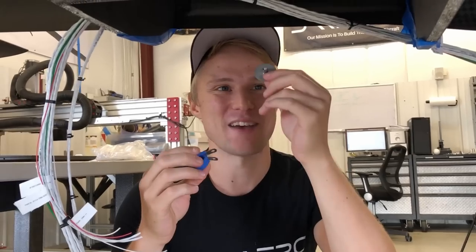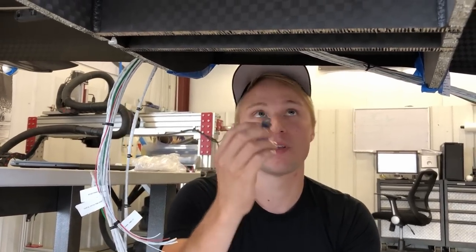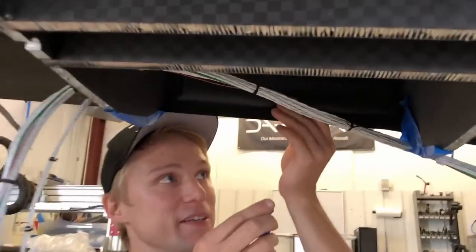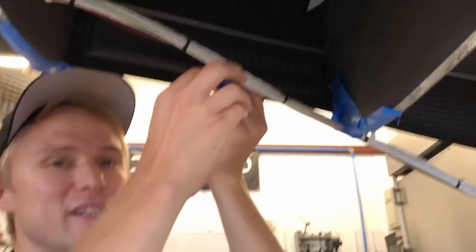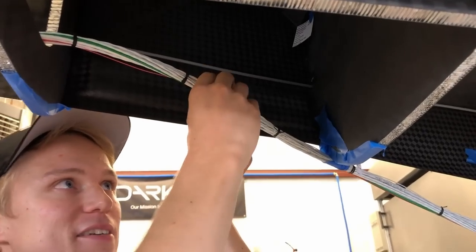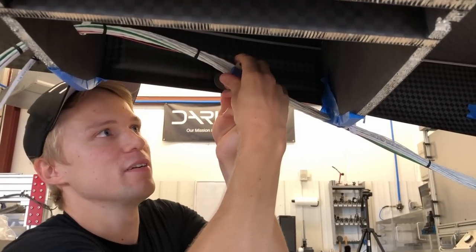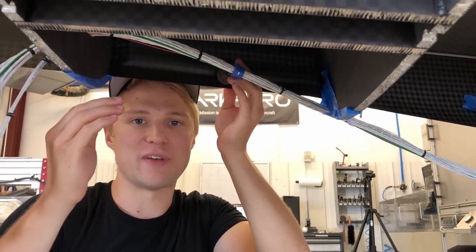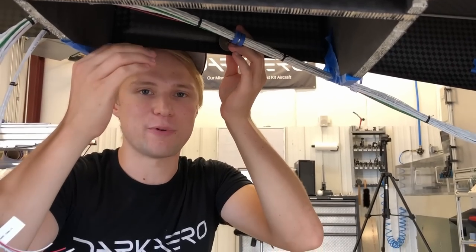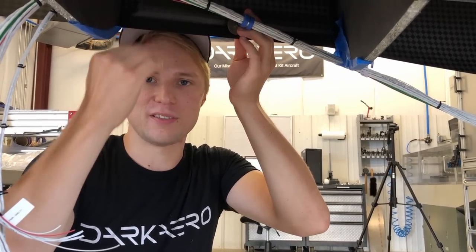The next step will be to permanently install all this wiring. For that we have a combo of a click bond mount point and a P-clip. The click bond mount will glue to the side of the fuselage, and the P-clip will screw into that and secure around the wiring bundle. This combo holds the wiring off the airframe to prevent any abrasion that would occur if the wiring was sitting directly on the airframe, so the two surfaces don't rub against each other.